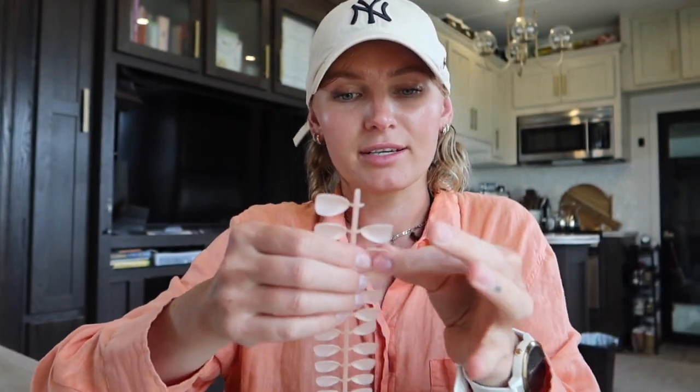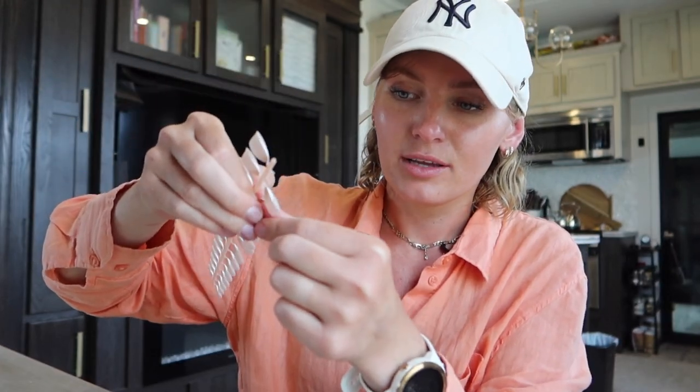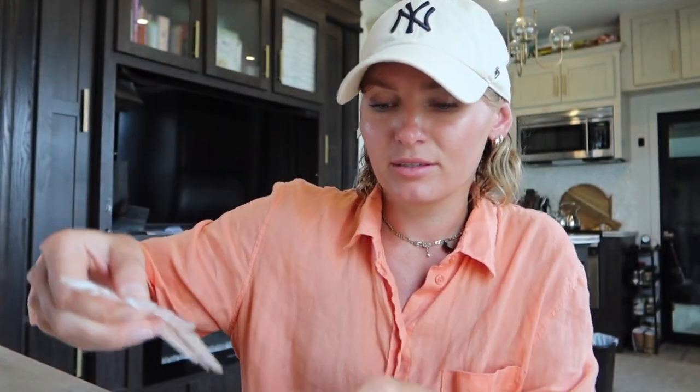The first thing you want to do is size them out. When you size them, make sure the nail goes from sidewall to sidewall and that they fit well — you don't want them too big or too small. I have them all sized out here.